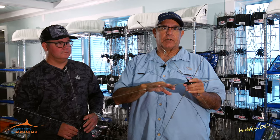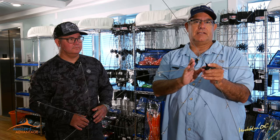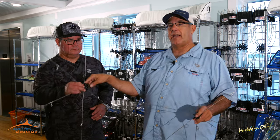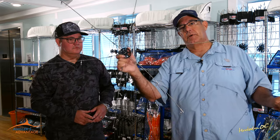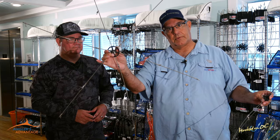So when you're looking for your bars, think about what you're going to be pulling. If you're going to be pulling ballyhoo, strips, thin skins, or something small, let's go with the light wire bar. If you're going to go heavy — nine inch, twelve inch squids, mullets, Islanders and flaps — let's go with the heavy stuff.